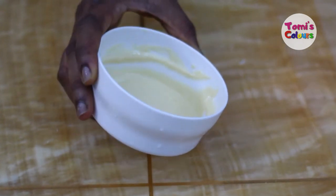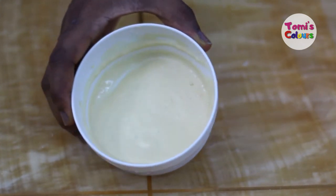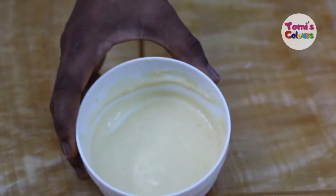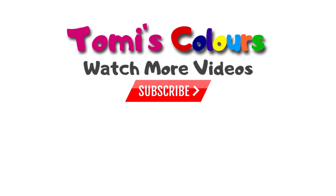How often can you do this? Our advice is to do this at least two times a week. By the time you are consistent with it, you'll see that all the black patches around your mouth will be gone in no time. Thank you so much for joining me today — I hope to see you in other videos. Do take care and stay beautiful, bye!